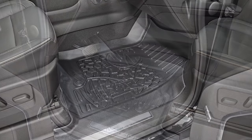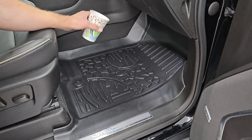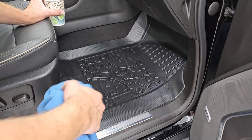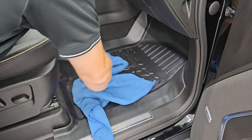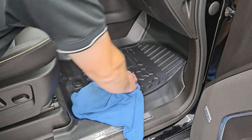Let's go do the back. It wouldn't be complete without the spill test. You can see the water actually just beads right up where it lands — it isn't running off to the sides or anything. And of course, with just a towel it comes right up and the floor mat looks absolutely perfect when it's all dried.